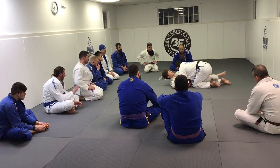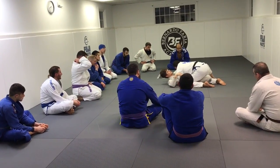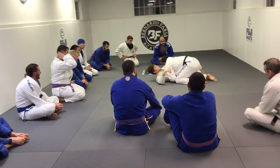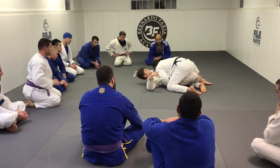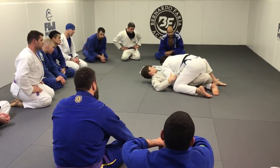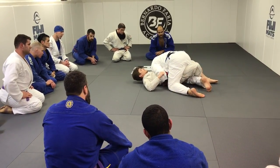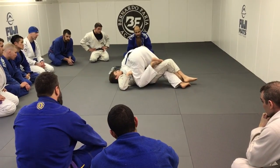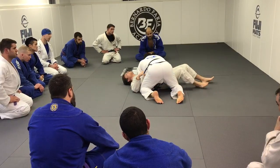Now, if my partner is very experienced and just refuses to release the guard, I'm going to use my head as a bridge. So I keep this grip here, I bring my head to the mat so my hips come above my partner — one of the few times I ever bring my hips above my partner. I'm bringing my hips here, getting on my toes, and bringing my foot in. As I bring my foot in, I peel and I pass.